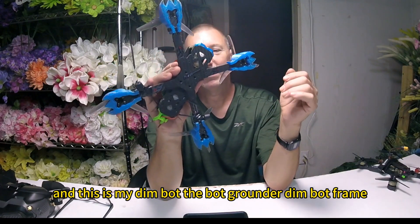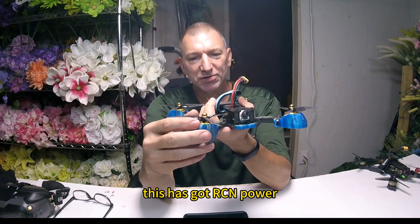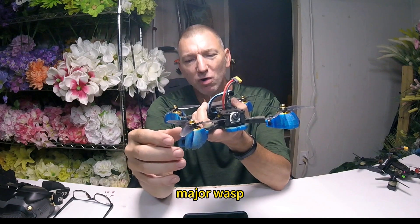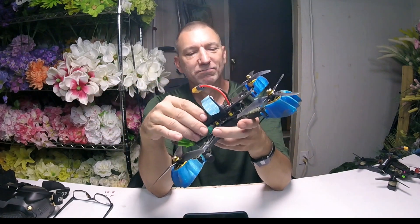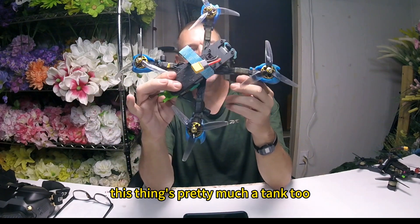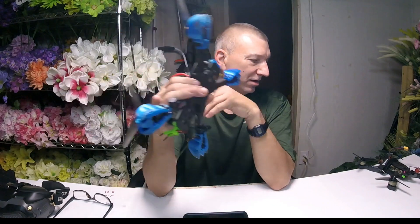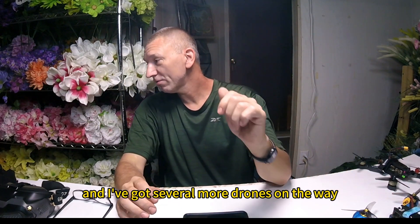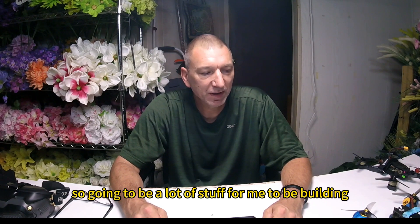And this is my DEMBOT — the BotGrounder DEMBOT frame. It's got RCN Power Major Wash 1860 kV motors on 6S. This thing's pretty much a tank too. It's got an air unit HD system. Love this thing. I've also got several more drones on the way — new frames and new parts coming from different places, different people sending me stuff. I've got several more 3-inch and 5-inch builds coming, so there's going to be a lot of stuff for me to be building.